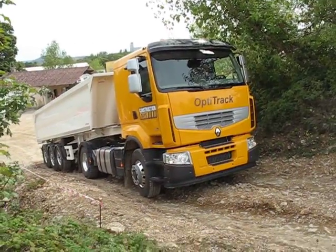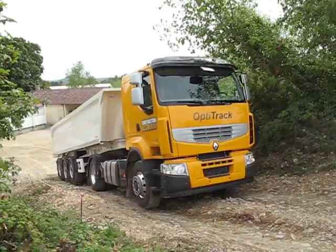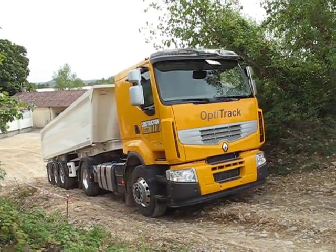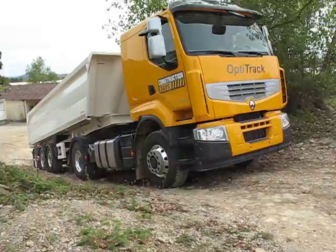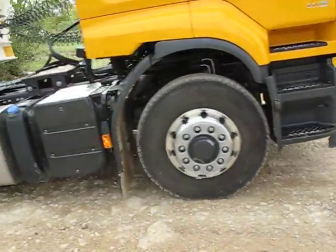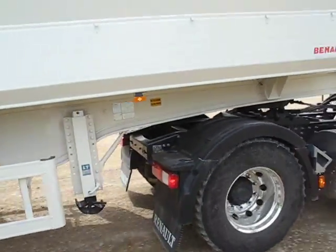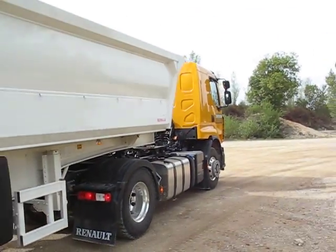And here he goes. There's drive to the front axle, drive to the rear axle, and Opti-Track gets you out.